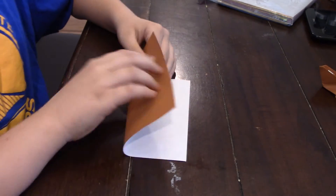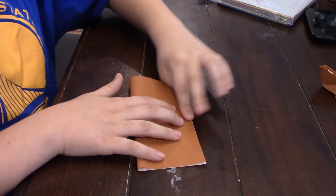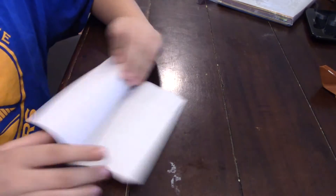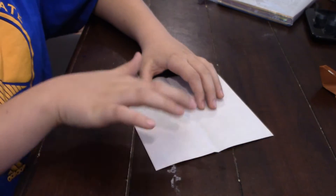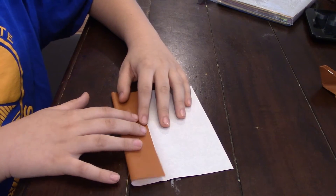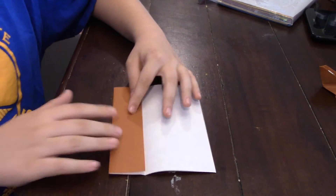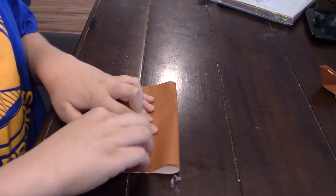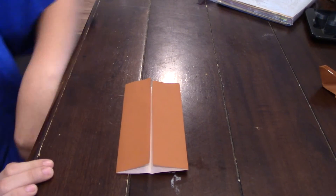So you're going to start off by taking it and folding it in half like that. Then unfold that. You see this crease we just made right through the center? Now we're going to take this side right here and fold it into the center. Then take the other side and fold that into the center too.